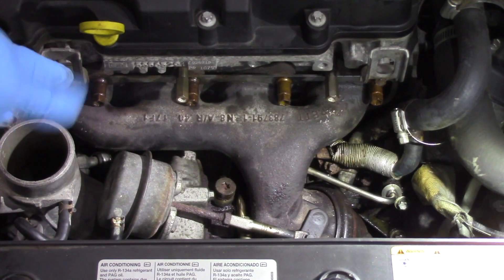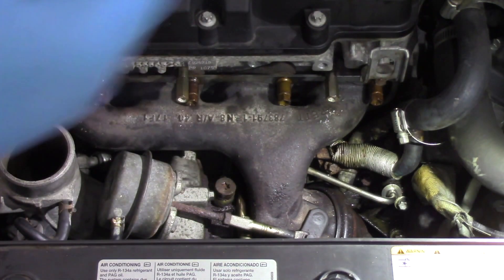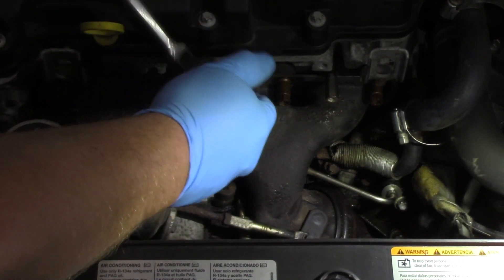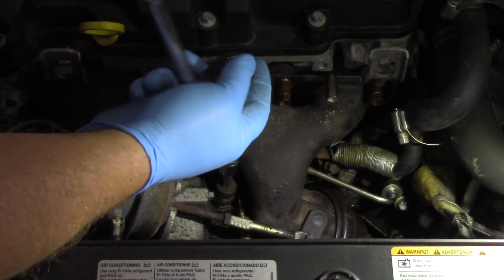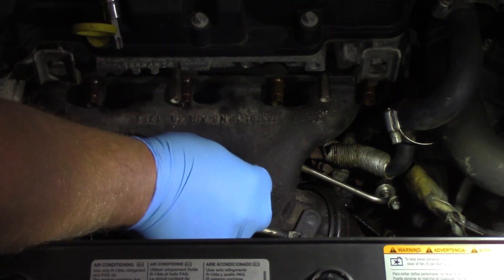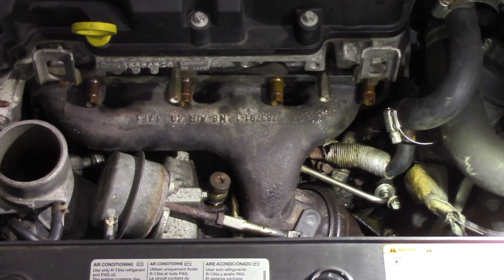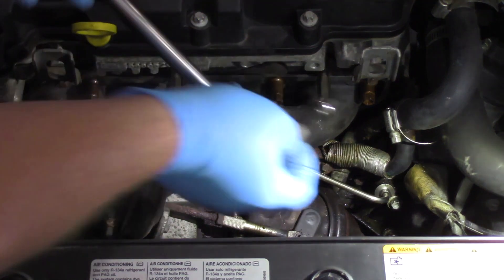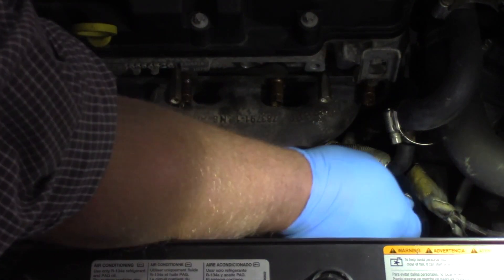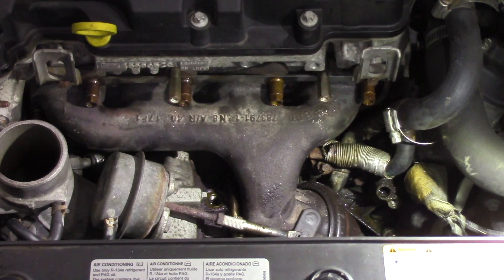We've got the ductwork and a bunch of other stuff out of the way. Now I'm going to work on the oil lines. First thing I'm going to do is remove the oil return line — this is going to be a T-45. I'll access this from the top. Actually, excuse me, this is the oil feed line. The return is going to be on the bottom. I'll use an inverse torx E10 bit to remove it from the engine block, and set this aside to test for flow later.